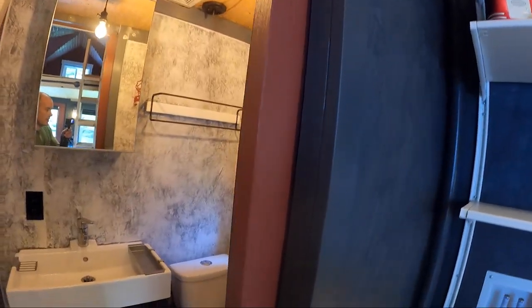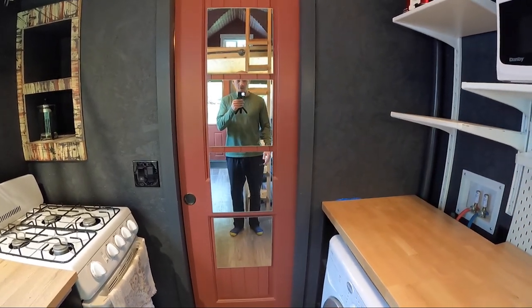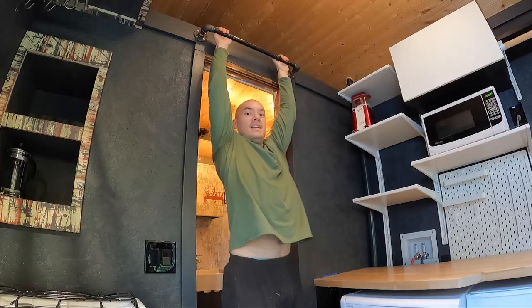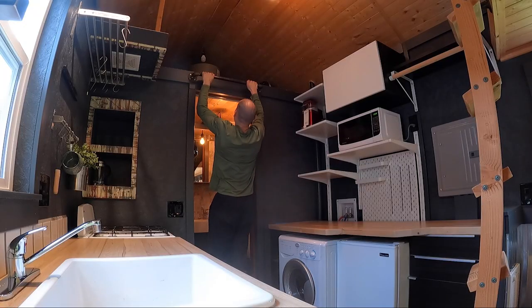Now let's check out the bathroom. The bathroom has a pocket door here. You've got a full body mirror here if you want to check yourself out in the morning — make sure you're looking good before you head out. Also, this is my pull-up bar. It's pretty strong — I used to put some resistance bands on there and get my workout in.